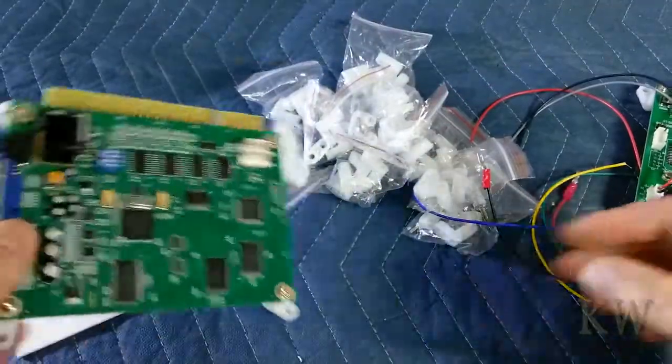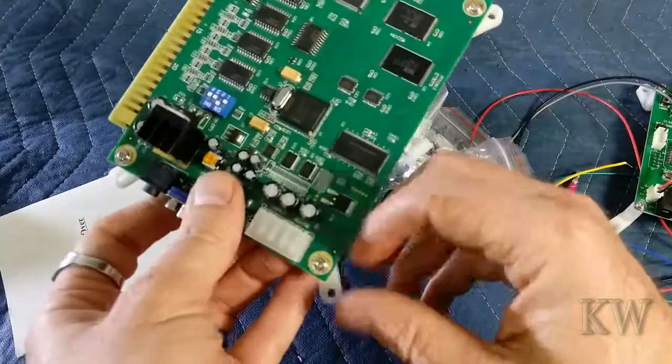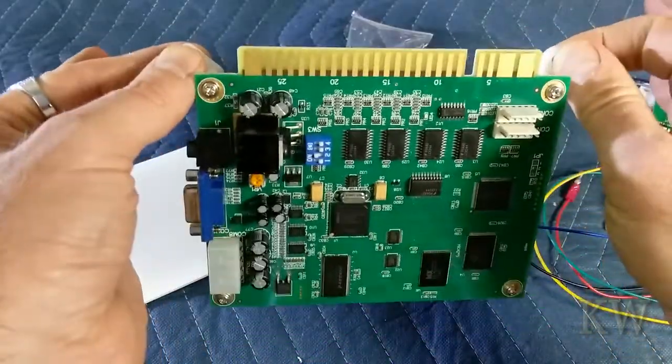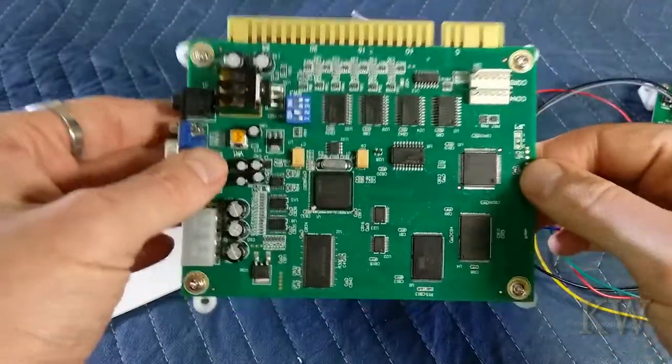Same with this little 60-in-1 JAMA board — I've got these loose right now, but you get the idea. You just mount them how you like them, tighten them down, put a couple screws in your plywood of your JAMA cabinet or arcade cabinet, and it'll be nice and professional.